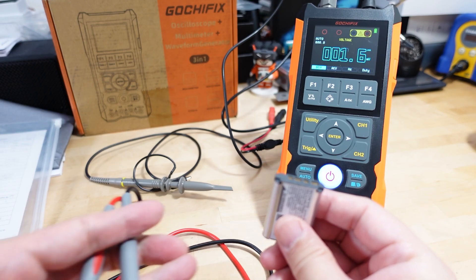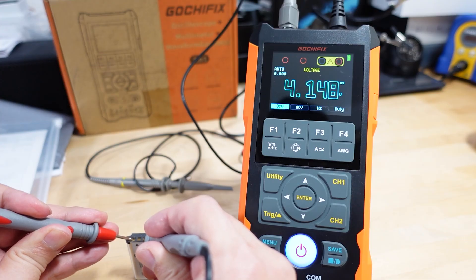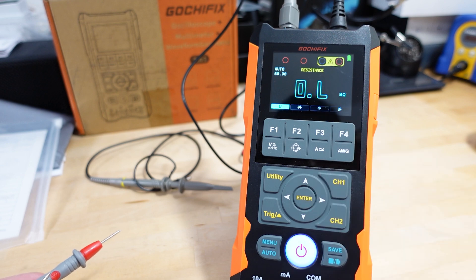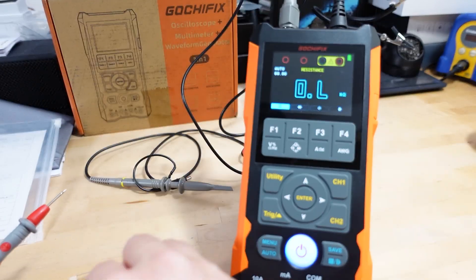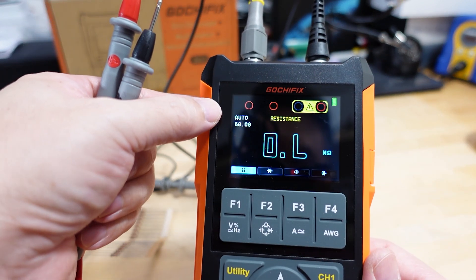First, checking the voltage of one of my camera batteries — it's reading 4.149 volts, which looks pretty accurate for a fully discharged cell. Switching over to resistance: I've got a 1 kilohm resistor here and it's reading 0.981 kilohms — not 100% accurate but pretty close. The auto range feature is enabled, so it adjusts units automatically.